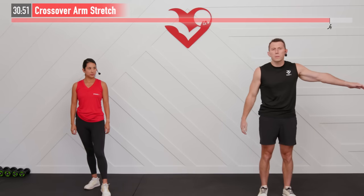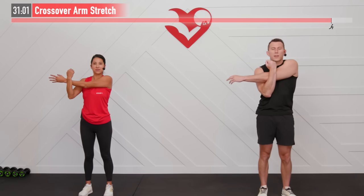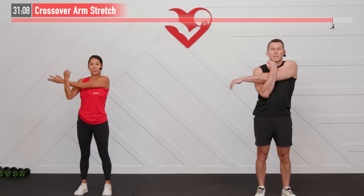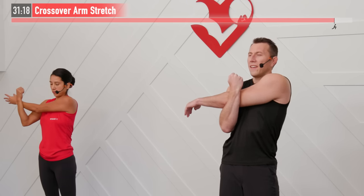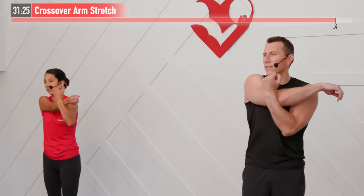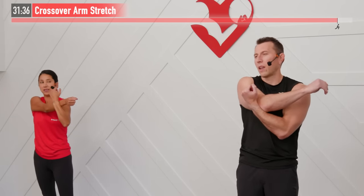Come on up. Next up we have a crossover arm stretch — take your left arm and bring it across your body. With your right arm, bring that left arm closer and hold. These static stretches we want to get to about 85 to 90% of what we're capable of — the purpose is to feel a stretch, not tear the muscle away from the bone. A couple of big deep breaths, and switch to the opposite side. Don't be alarmed if one side's a little tighter than the other — very common. Or if you hear snaps and cracks — as long as there's no pain associated with that, nothing to be alarmed about.